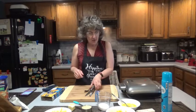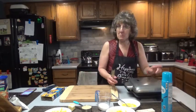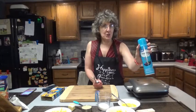Next we're going to turn our waffle iron on and get it nice and hot. Then of course we're going to spray it with non-stick cooking spray — mine is vegetable oil, Great Value brand.